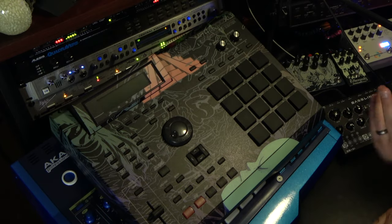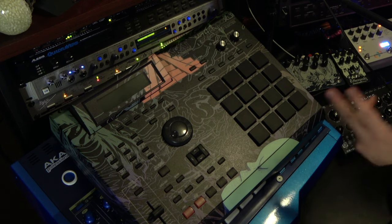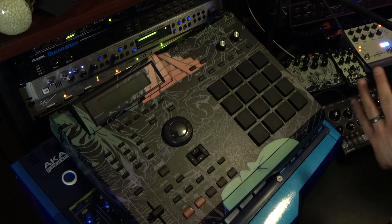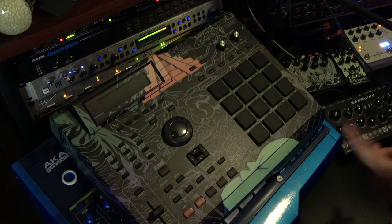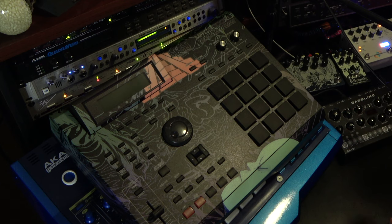This is my baby — the MPC 2000 XL. I have owned this since it was brand new. I bought it at Guitar Center back in 2001 or 2002. This was my first actual sampler, and I've had it ever since. It's like my right arm. I know this thing inside and out, and I absolutely love it.